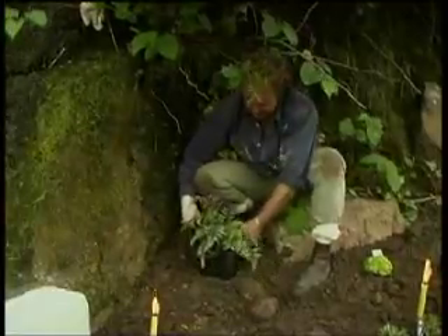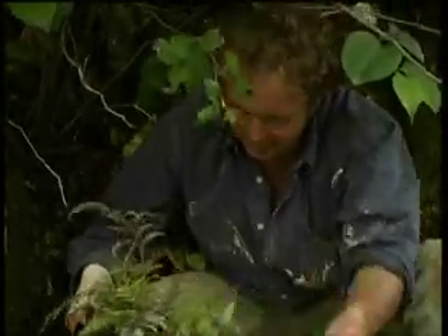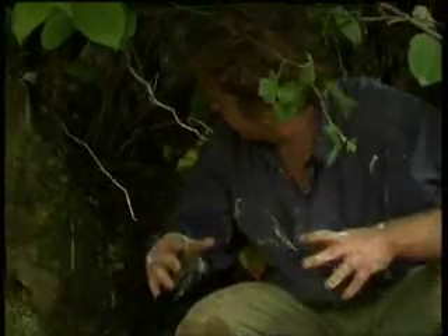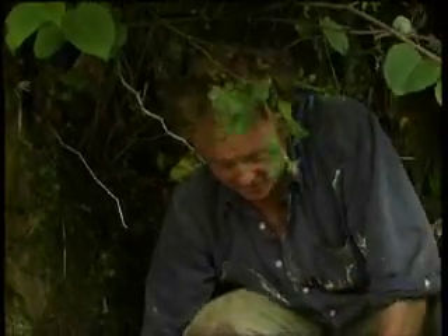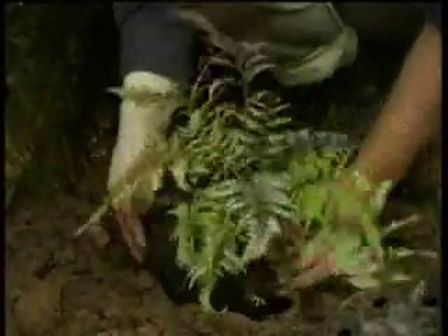Here we have Japanese painted fern and it has all the colours that you see on the moors and up the glens. It absolutely loves and thrives in moist, boggy ground and good partial shade, and sitting in here I think it's going to get all those in abundance. So now, my lovely Japanese painted fern, you are going to go and visit your new home — in you go.